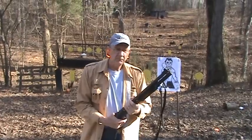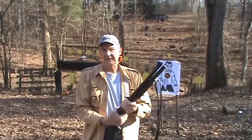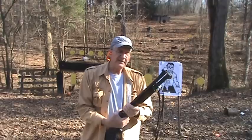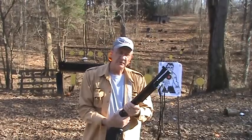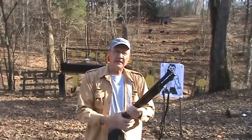Hickok45 here. We're going to do a follow-up to the shotgun myth video we posted recently. In that video, we shot my Super 90 Benelli, which has about a 20-inch barrel, and I'm not sure what the choke is on that gun, but you saw what happened in that.